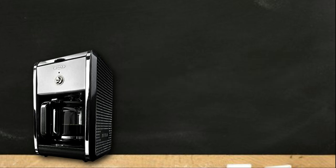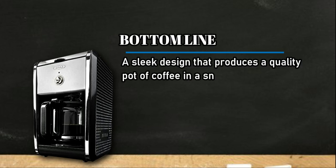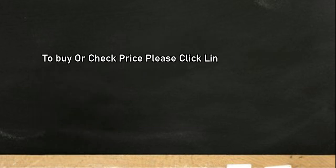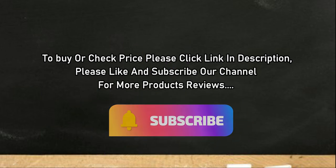You need to remember to turn it off after you're done using it. Bottom line: a sleek design that produces a quality pot of coffee in a snap. To buy or check the price, click the link in the description. Please like and subscribe to our channel for more product reviews.